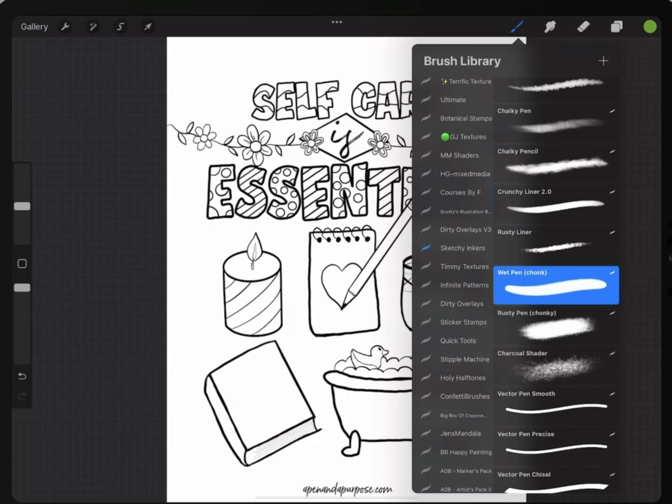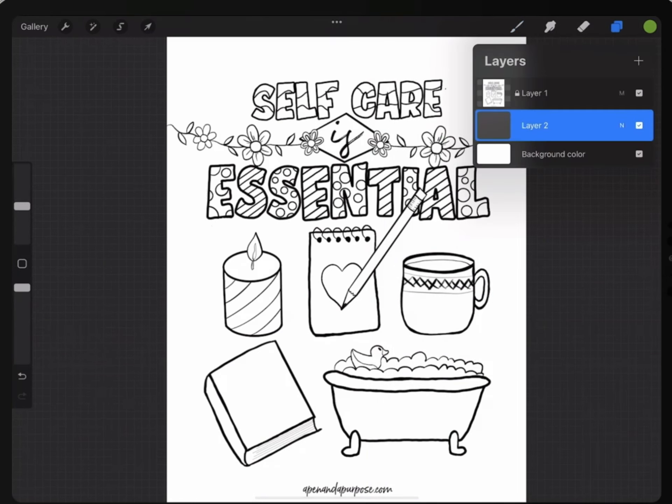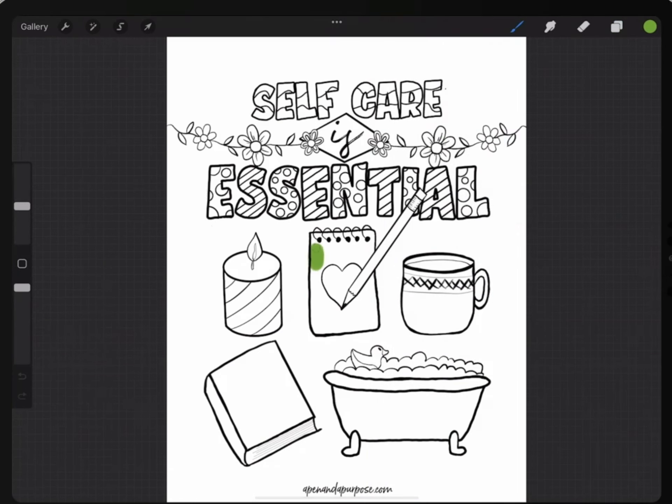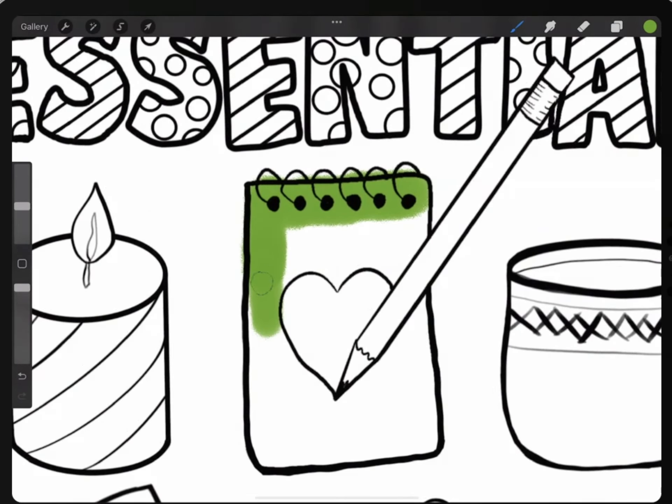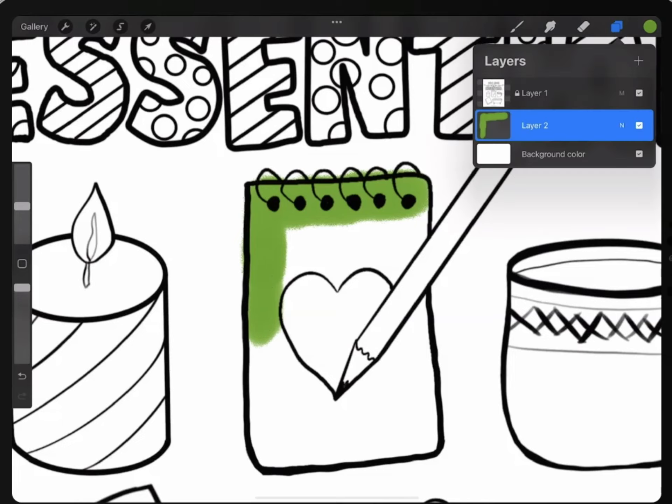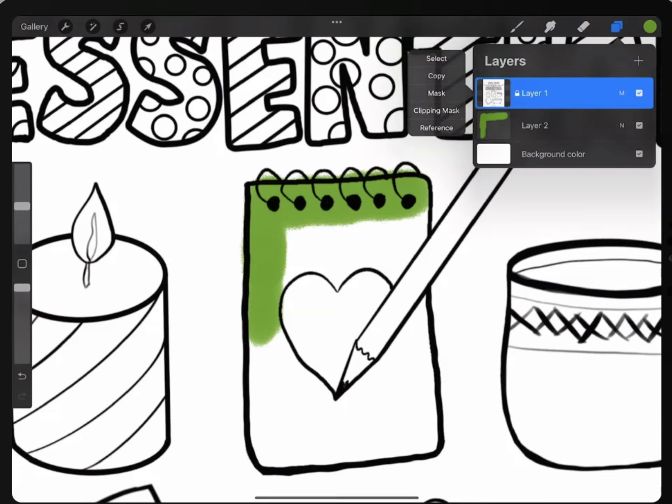I'm going to go to the layer that I put underneath, select a pen that I want to use — so let's say the Sketchy Inker — and then I can make sure I'm on that layer and start coloring. The reason I do that is because you can see that my coloring is going underneath the lines.